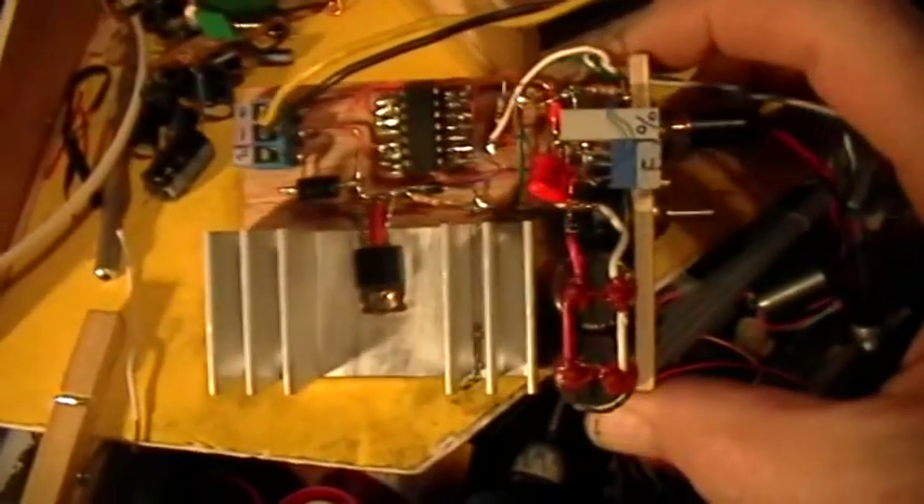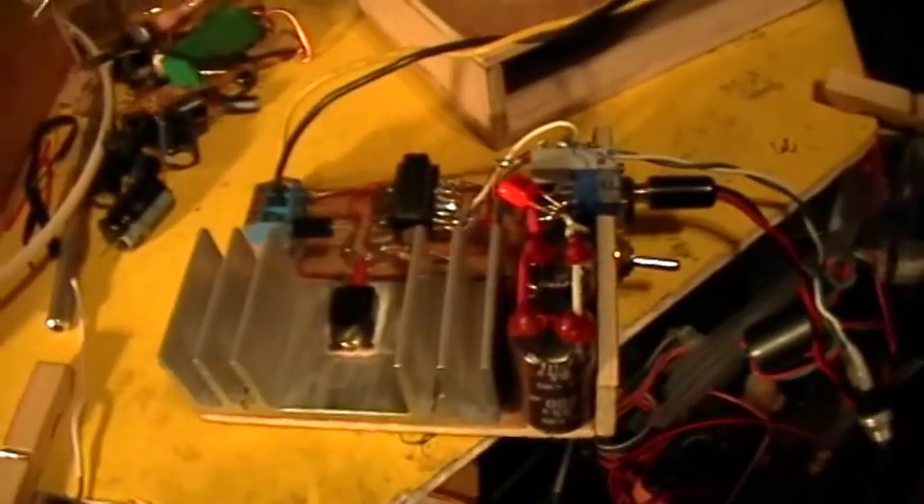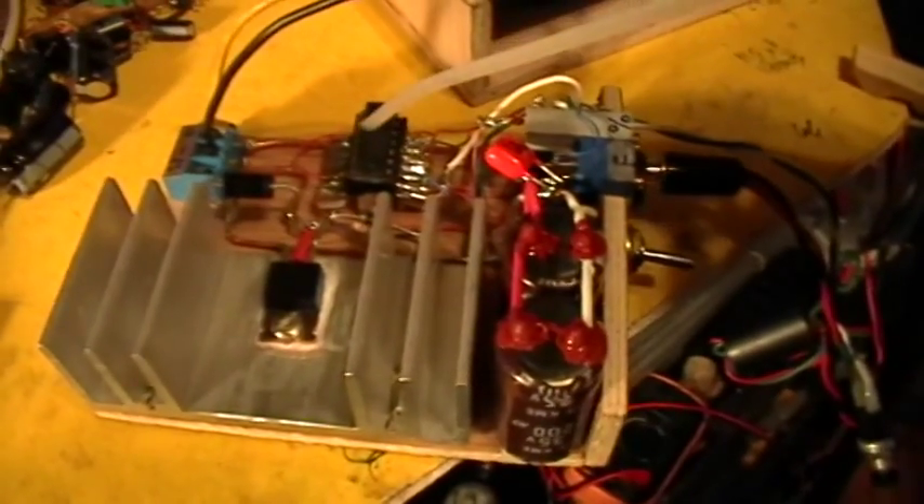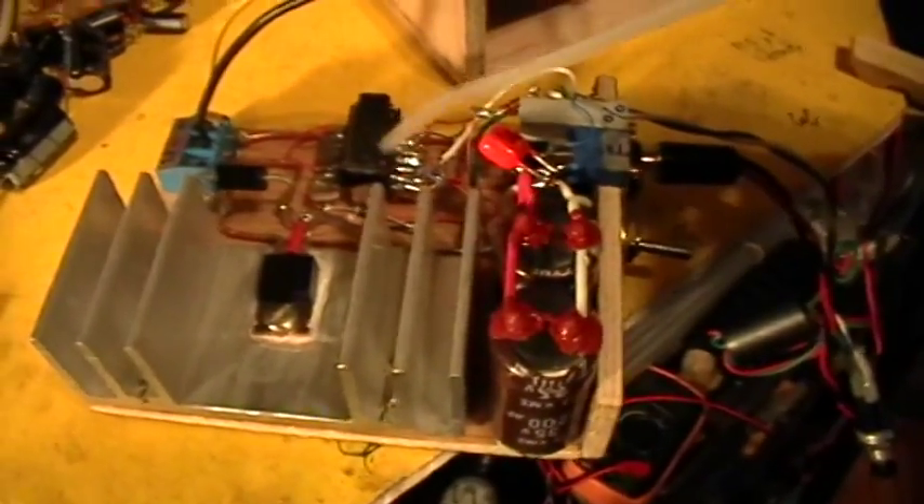Good evening, welcome to Model Oratory. What you're looking at there is another ignition coil driver. This one is a little bit different. It uses a CD4093 quad Schmitt trigger NAND gate chip. This is a very useful TTL chip.